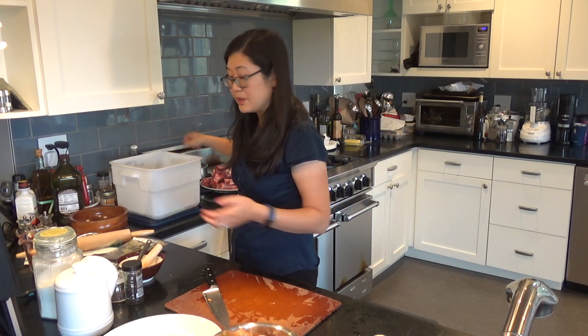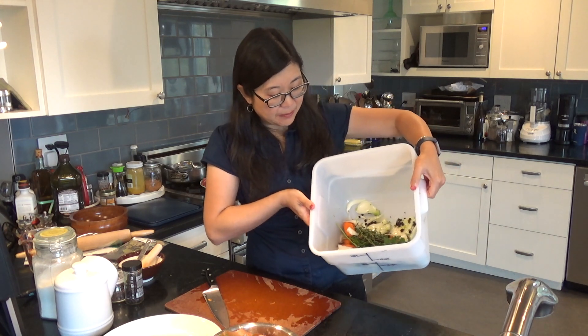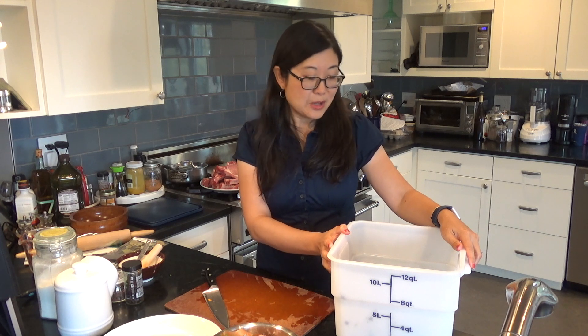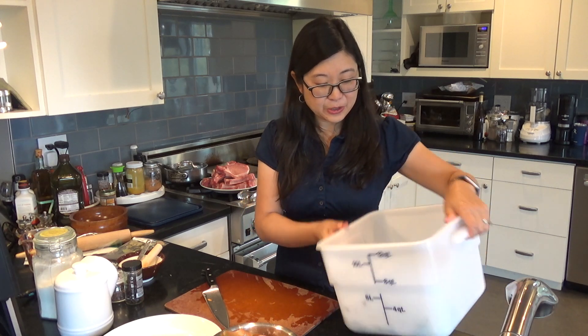The last thing I'm going to add are these herbs — a little bunch of parsley that goes in, and four sprigs of thyme, roughly a little handful. It doesn't have to be perfectly measured out. It's not an exact science — you just want your herbs, vegetables, and spices to all mix together. Once you get used to making a brine, you can also use different types of spices and herbs: you can add cinnamon, cumin, garlic, different types of herbs, or rosemary.